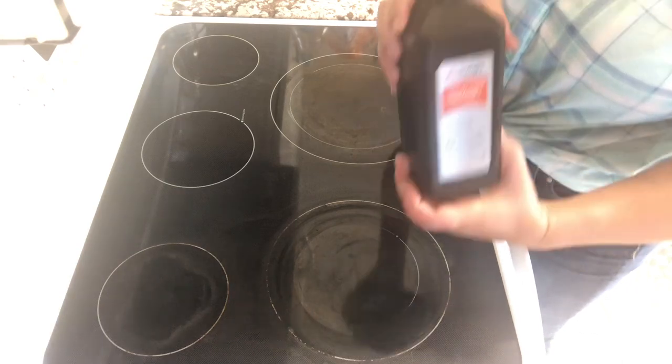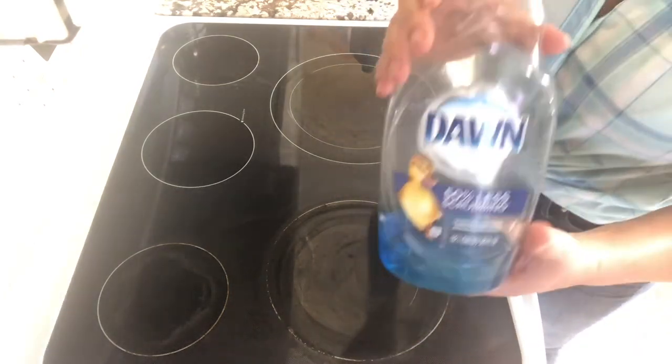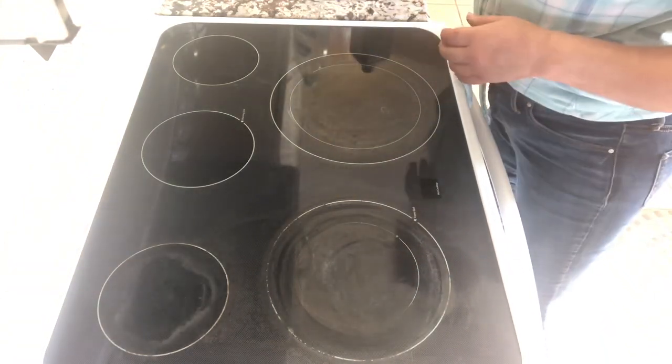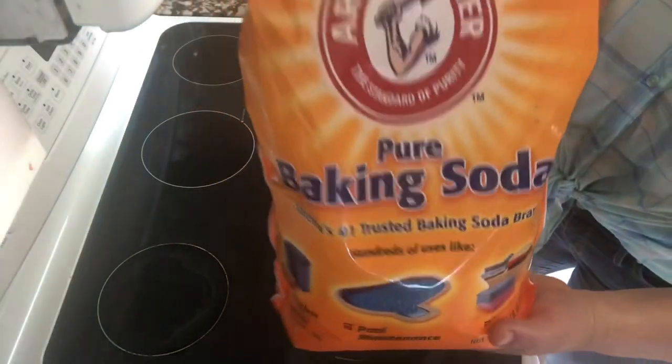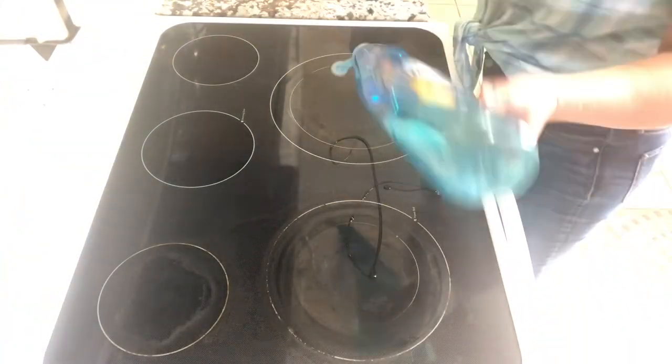What we need is some hydrogen peroxide, some dishwashing liquid, and some baking soda, and either paper towels or a dish rag.